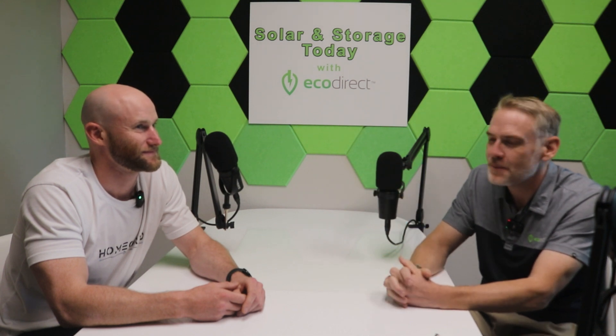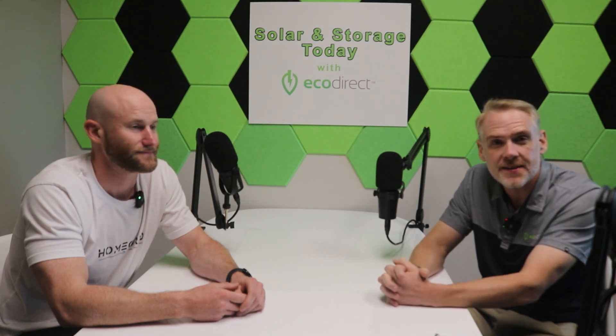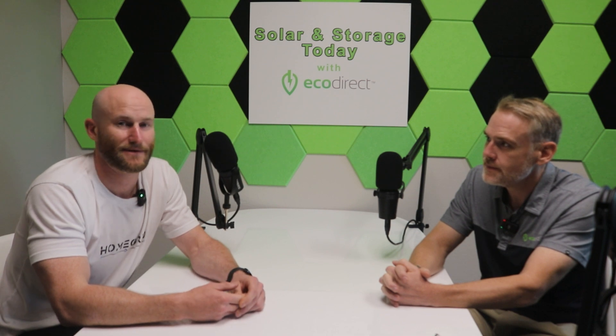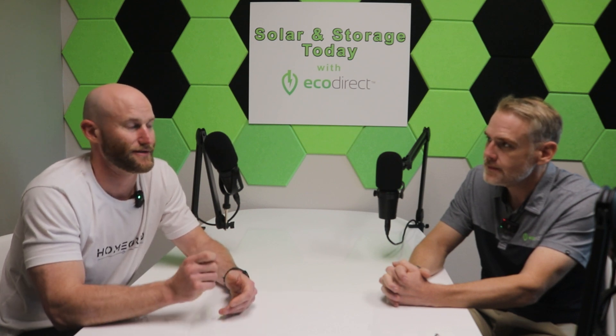Thank you so much, Brian, for talking about the Stack Series system. Reach out to us at www.ecodirect.com or sales@ecodirect.com. For HomeGrid resources, visit homegridenergy.com — the website is designed as a training tool with all certifications, install videos, and full manuals available. We also highly encourage signing up for the installer certification program held every Friday; the registration link is on the website.